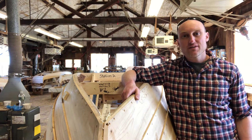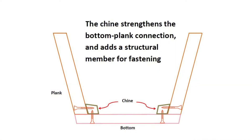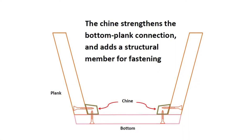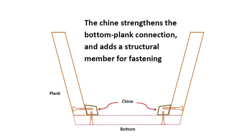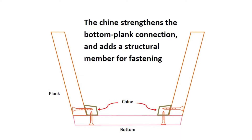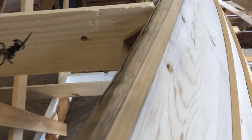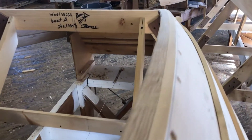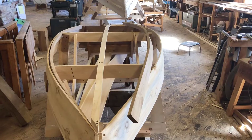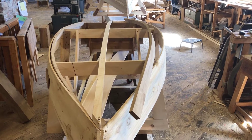Hi there. Today we're going to learn how to fit a chine. The chine runs longitudinally from bow to stern and reinforces the connection between the bottom of the boat and the first plank. The tricky part about the chine is that it's a curved piece of wood and it has to fit tightly into the bow and the stern.